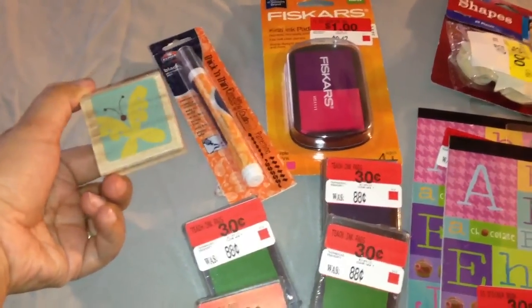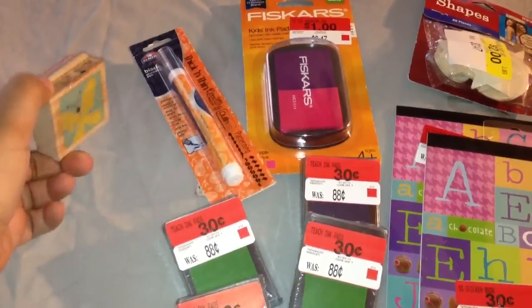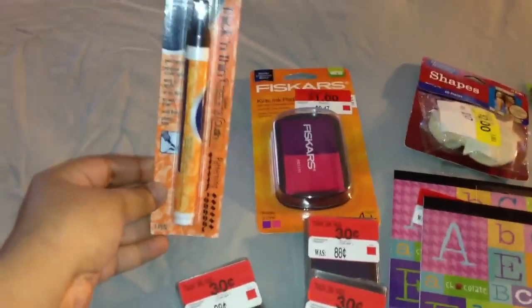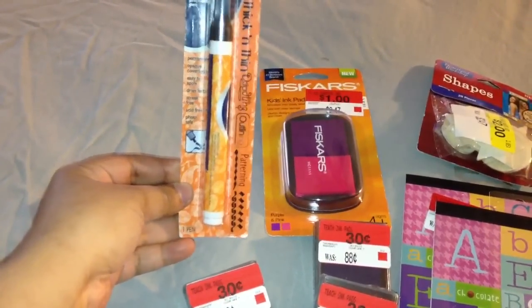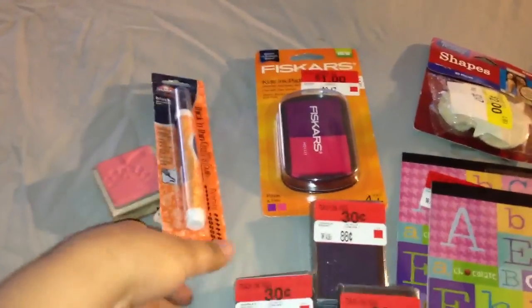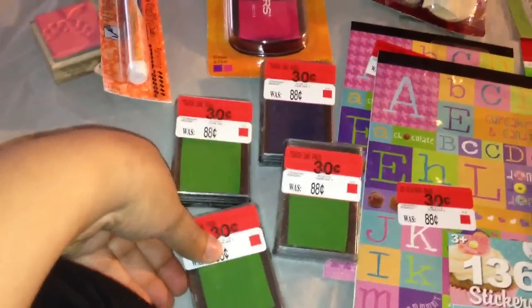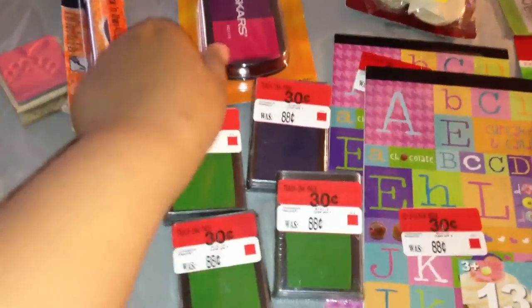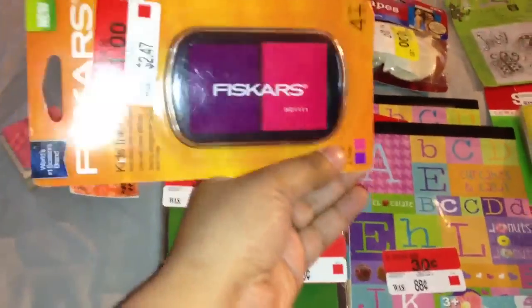I got this regular 97-cent Studio G butterfly stamp. I got this Elmer's journaling pen that was on clearance for $1.50. I got these stamp pads — they were all 30 cents. These are by Horizon; I don't know how good they are but I thought for 30 cents I would try them.